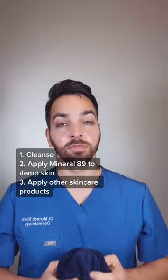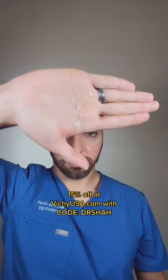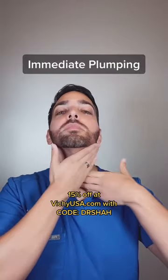After cleansing, apply while the skin is still damp. Two pumps directly to the palms — a little goes a long way. Dab evenly and then smooth into the skin for that immediate plumping effect, and don't forget to apply to the neck.